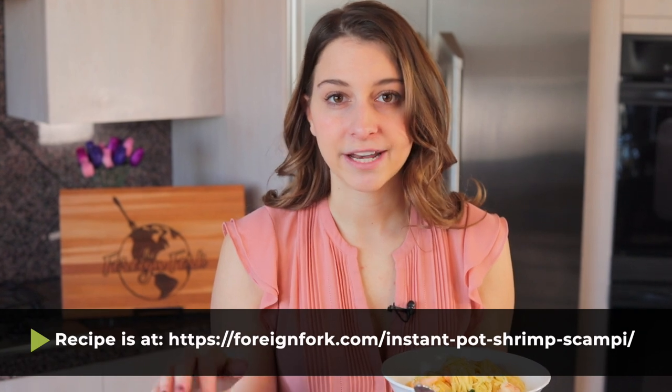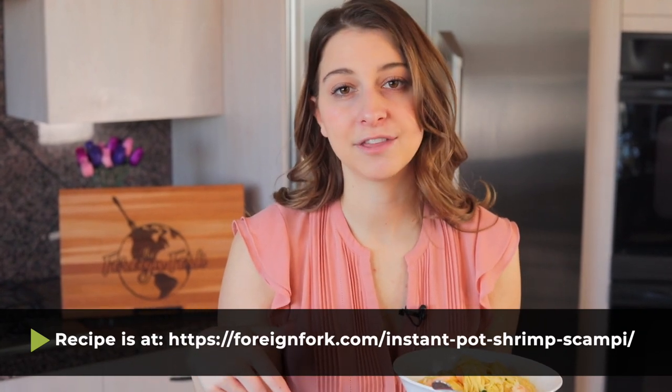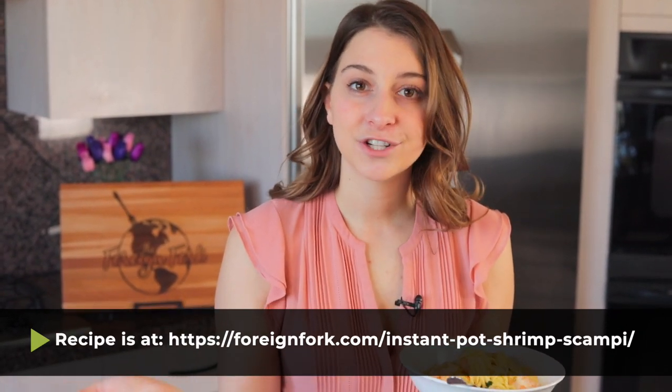I hope you like this recipe too. If you need links to read the full written instructions, there'll be a link in the description of the video. Don't forget to check out all the other recipes on my YouTube channel — I have Instant Pot recipes, recipes from all around the world, and Instant Pot recipes from all around the world, so you get the best of both worlds. Thank you so much for watching, don't forget to bring some culture to your kitchen this week, and I will see you next week. Bye!